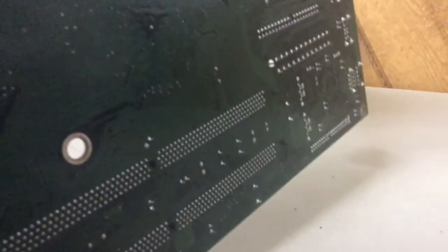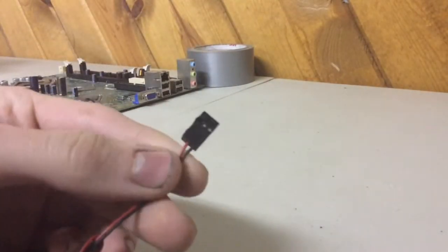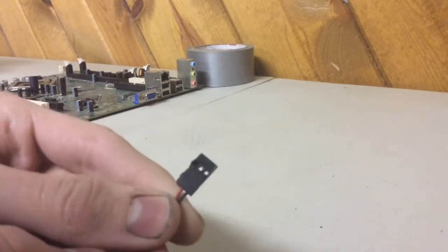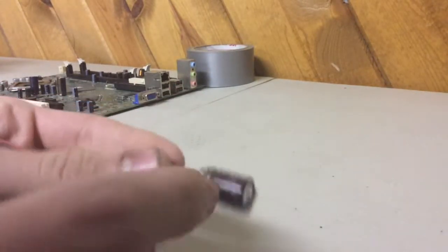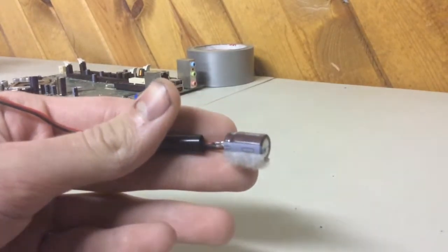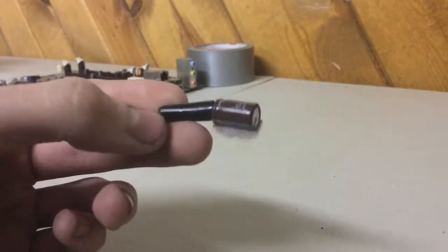What I did was I flipped over the board, unsoldered where the pins connected to the board, and took the capacitor off. Then I got some receiver cord or a bind plug and repositioned the pins so the red one was in the middle and the black one was on the right. Then I soldered the red wire to the blank positive side and the negative wire to the side where the dashes are — where it looks like a negative sign. I also put some electrical tape around the outside; you could also use heat shrink or hot glue.